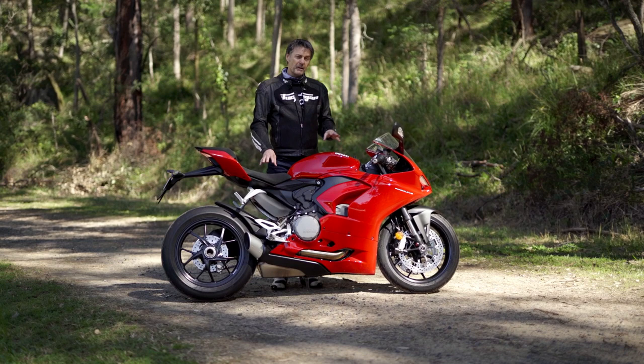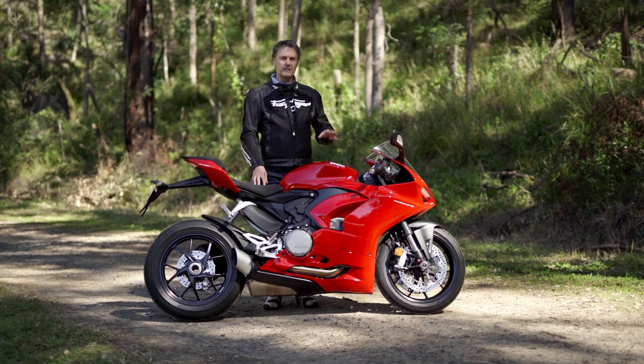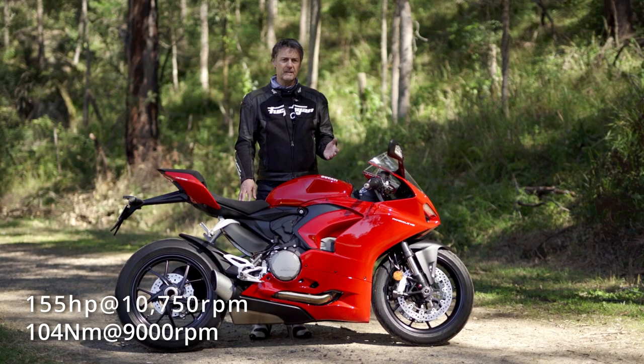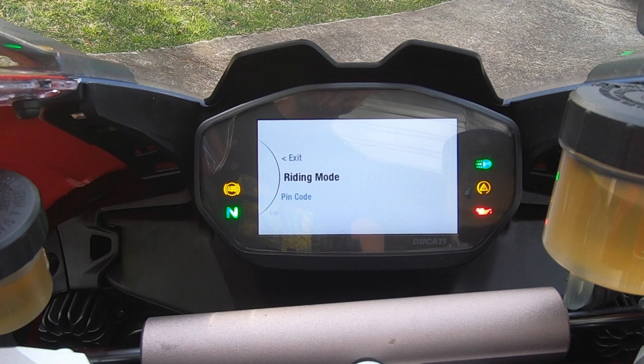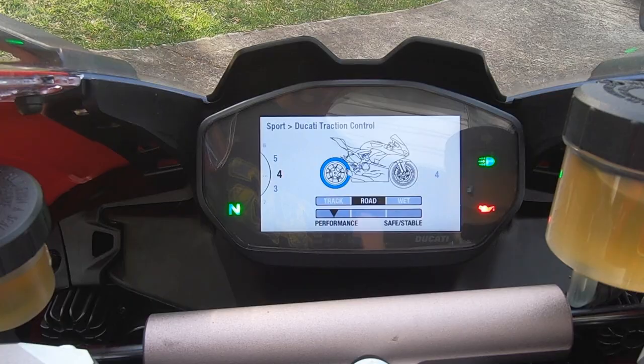Although this bike is based heavily on the 959, it's not just that bike with a body kit. It breathes a bit better, it's got an extra injector per cylinder which helps it make about five more horsepower and a couple more newton meters. The really significant change is that it's now got the IMU and the electronics package from the V4, which takes it to a whole new level.